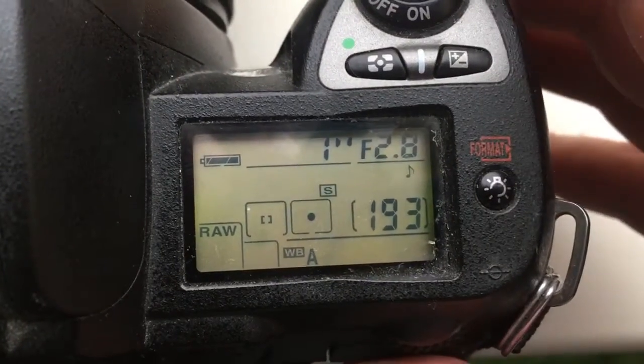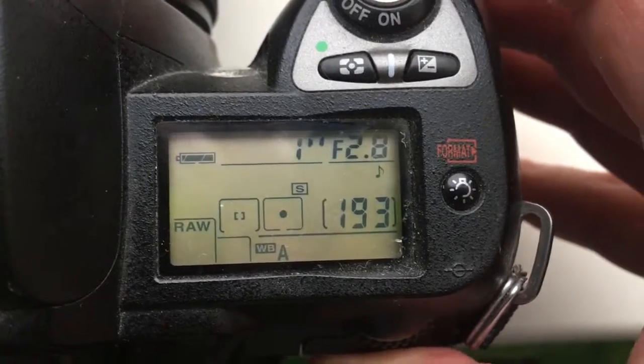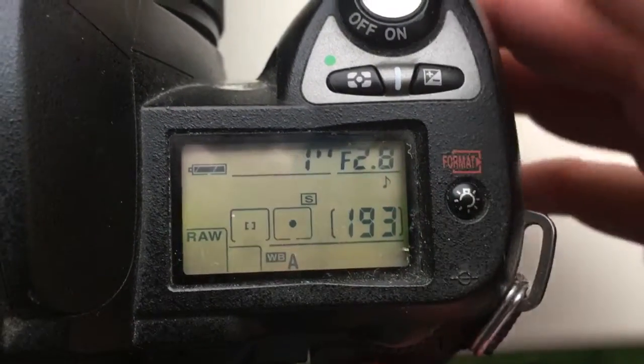Hello Bruno. This video is about your chip. I pre-programmed the chip from aperture diapason 2.8 to 22.